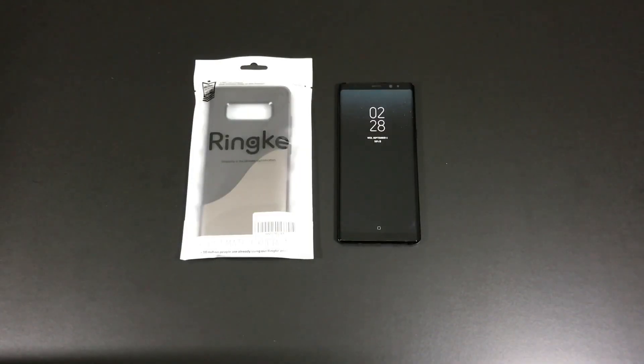Hey what's going on YouTube, this is Technically T here and today I'm bringing you another case review for the Samsung Galaxy Note 8. Today we're going to get into the Ringke Wave in the metallic chrome color.